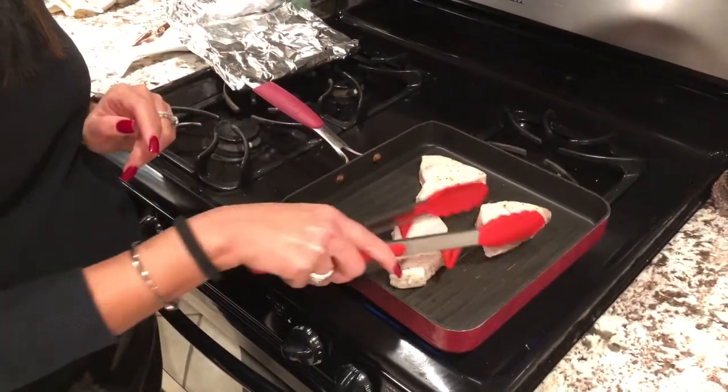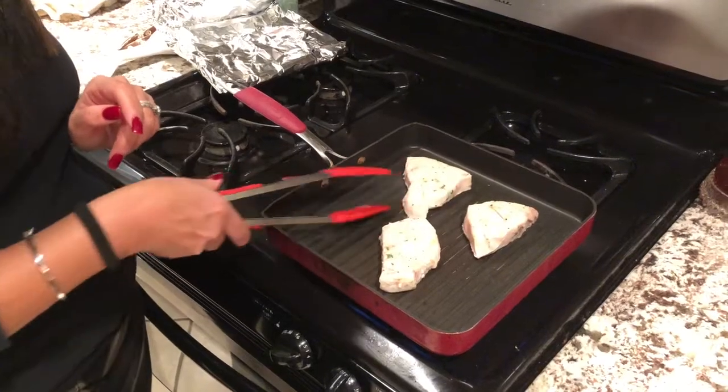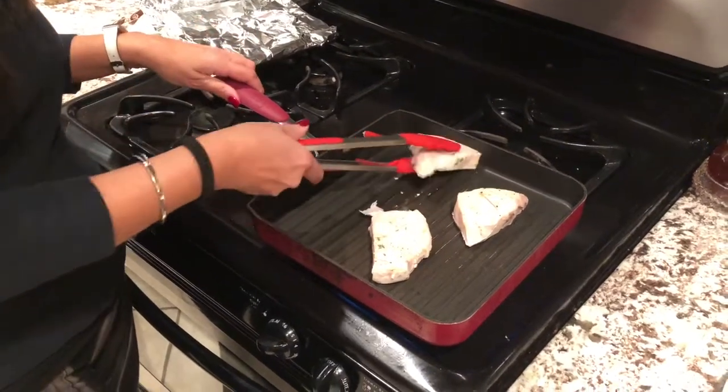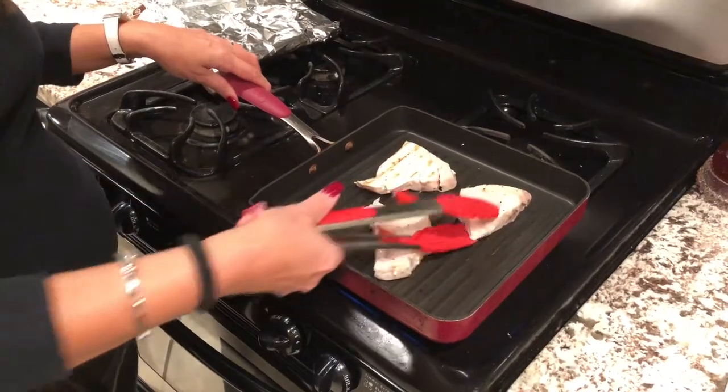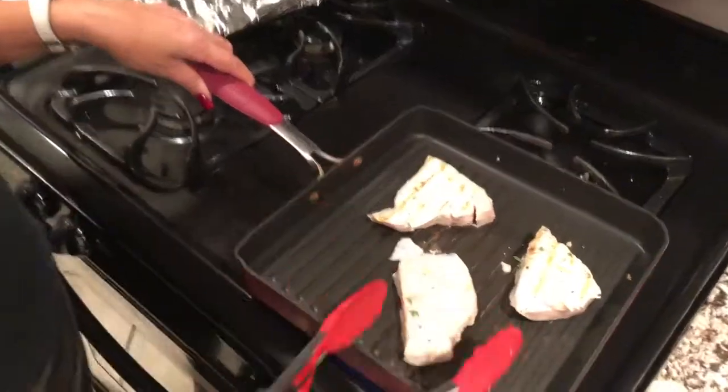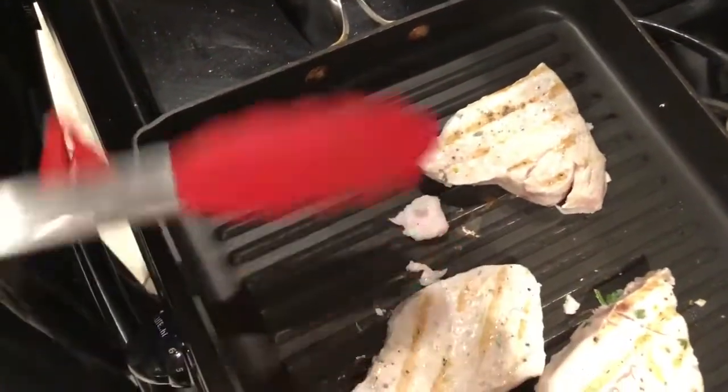I'm finishing it off because I'm a sucker for grill marks. It will release on its own — as you can see, a little grill marks there, a little grill marks there. This one was the last to go, but he's ready.